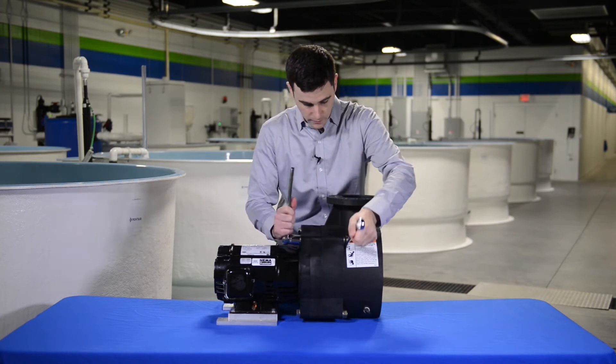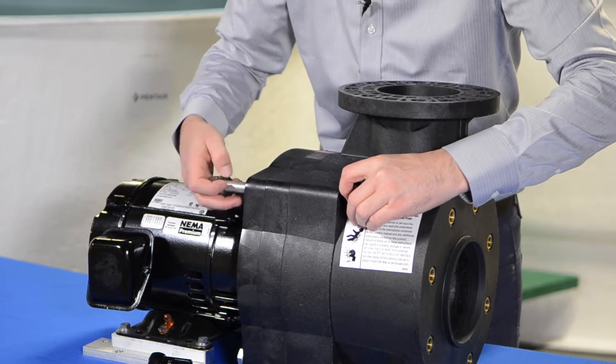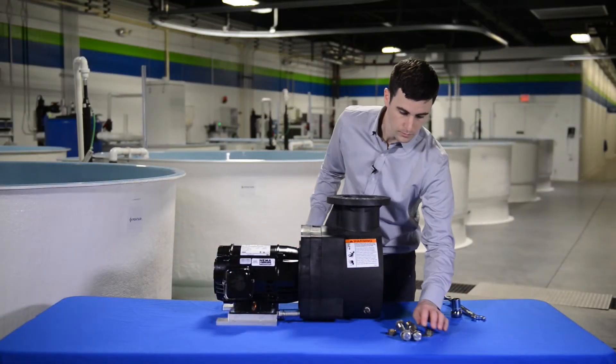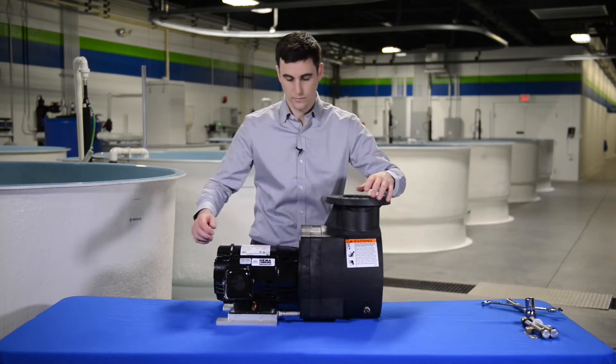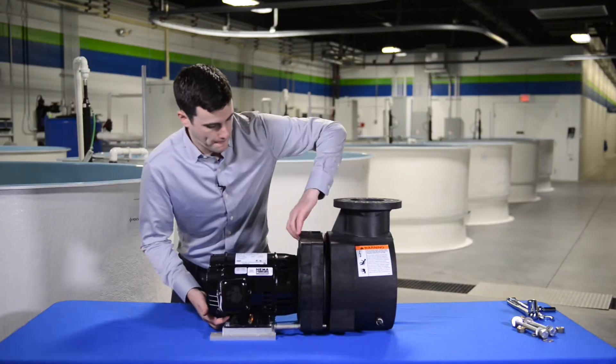To disassemble the pump, use 5/8 inch wrenches to remove the four nuts and bolts that hold the body to the seal plate. Next, pry the motor and seal plate assembly away from the pump body.